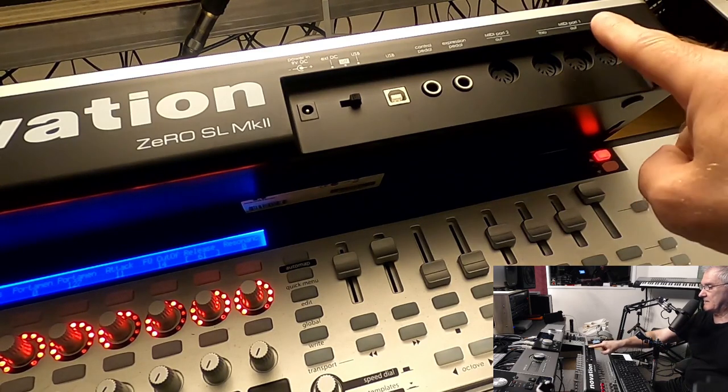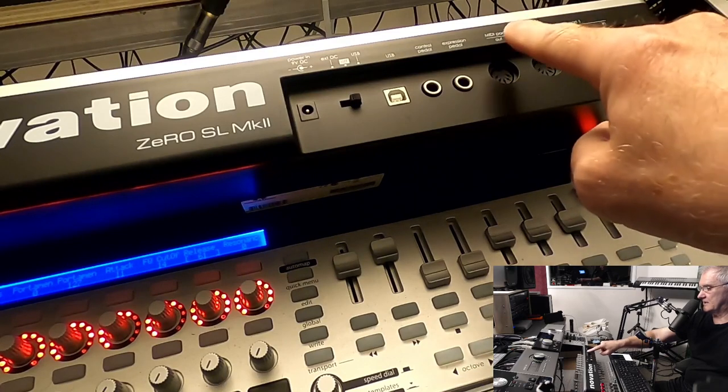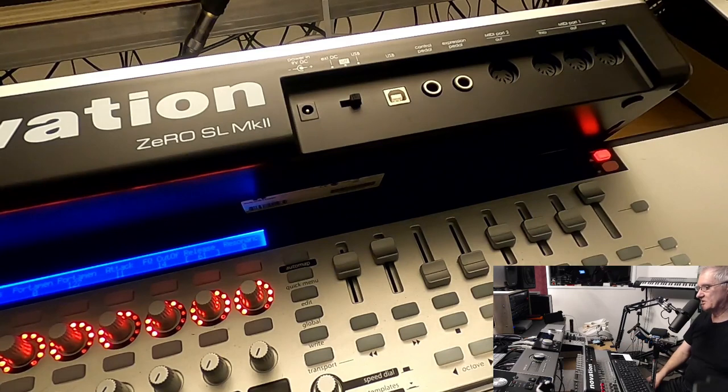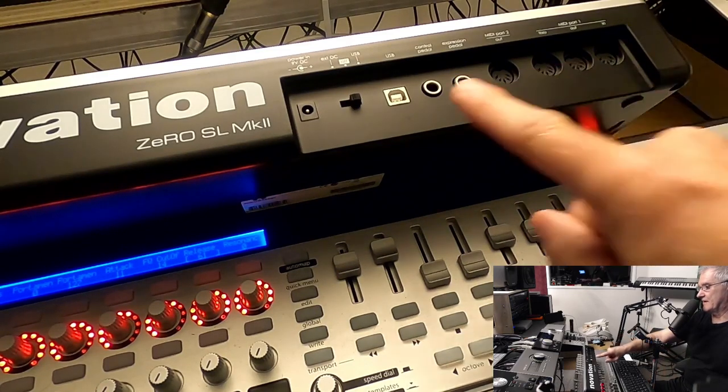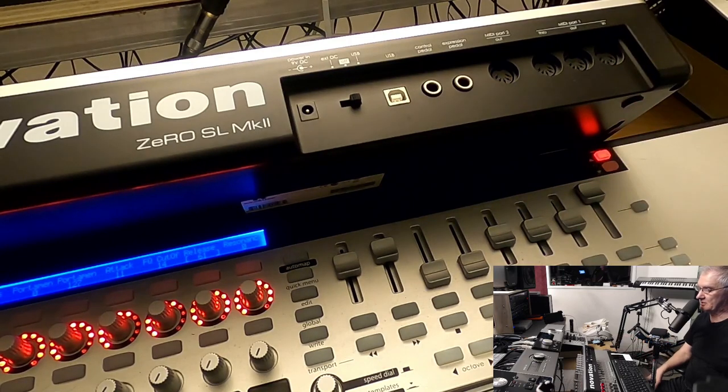We have MIDI port 1 with output and input, MIDI port 2, and we have USB. Why is this important? We actually have three MIDI ports and we can connect three MIDI devices separately and control them.